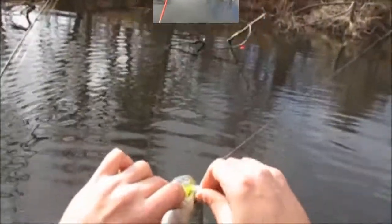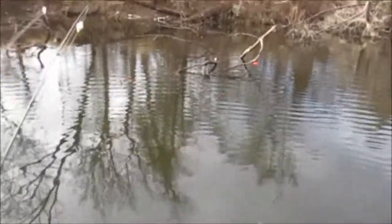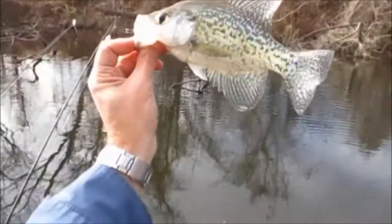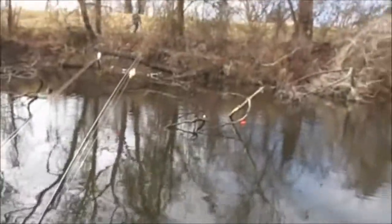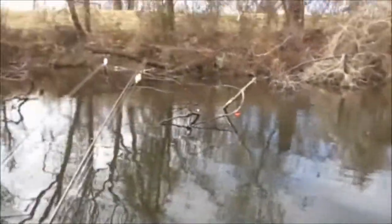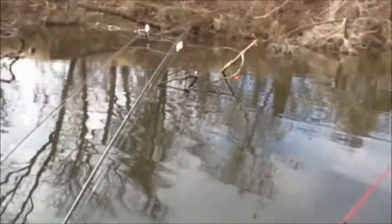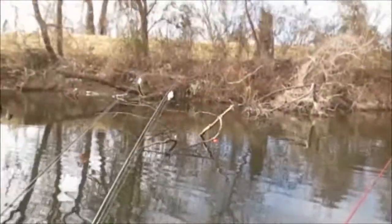Alright man, I will let you know how we do. They are always 12s and 13s. I will try to walleye fish one of them four days. I am off Thursday through Monday — Thursday, Friday, Saturday, and Sunday. If I do, it is going to be Christmas Eve or Christmas though. I know there won't be anybody else there then.